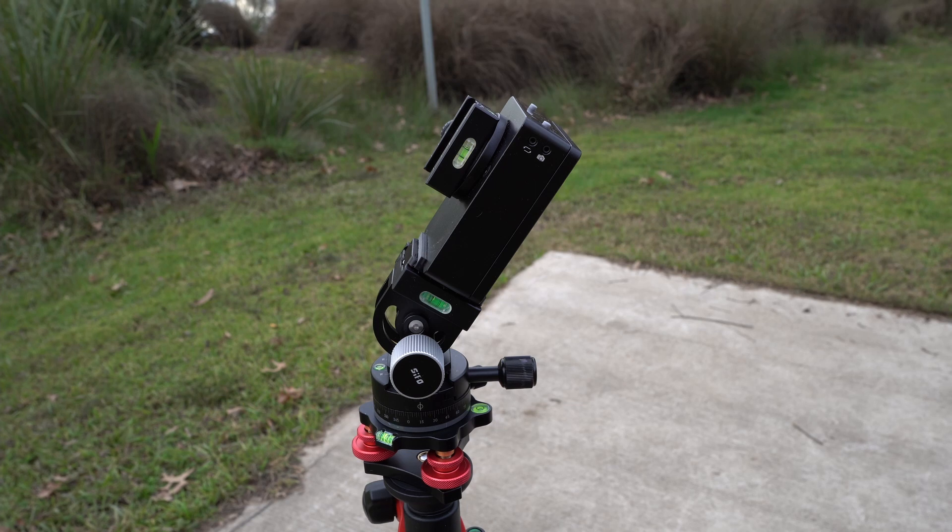Hello, this is Andrew. Welcome to my second episode of Modifying a MoveShootMove. I'm going to show you how I do a Southern Celestial Pole Alignment, but a little bit different to how most people do it.